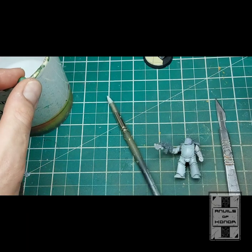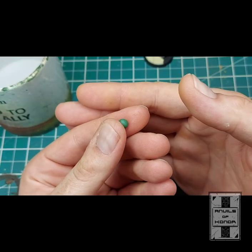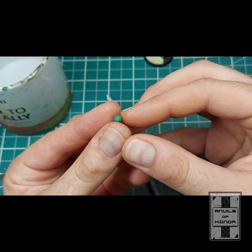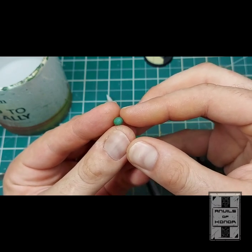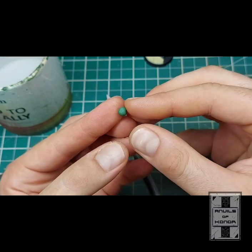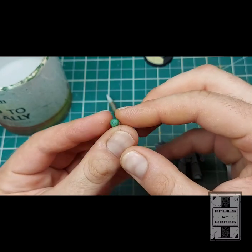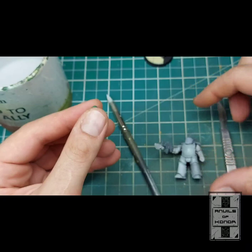So off camera I mixed up this little ball of green stuff — not an awful amount, because a little bit goes a very long way. I usually mix about 60% blue to about 40% yellow to get a nice rich green colour. That means it will be nice and malleable, work very well with the tools, and won't be too flexible or rubbery once cured. It's really important to mix it consistently with plenty of water so it doesn't start sticking.